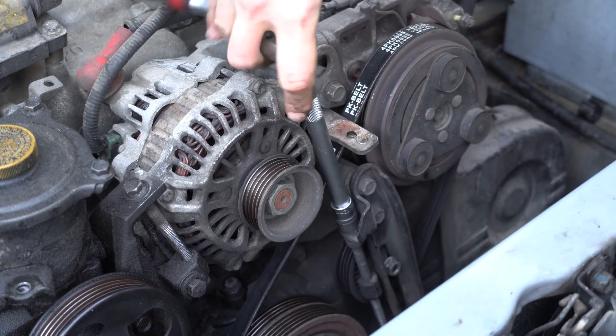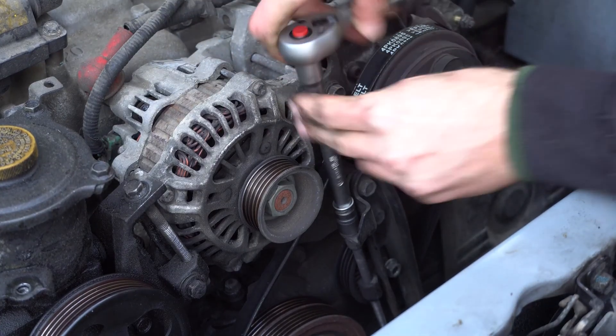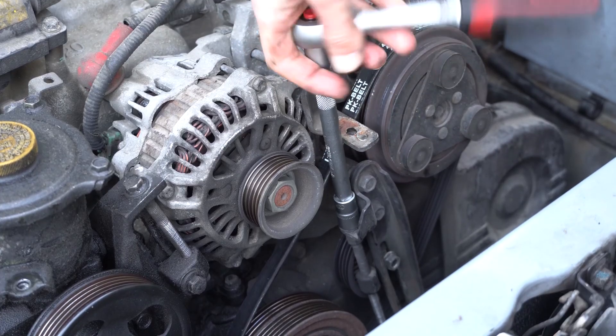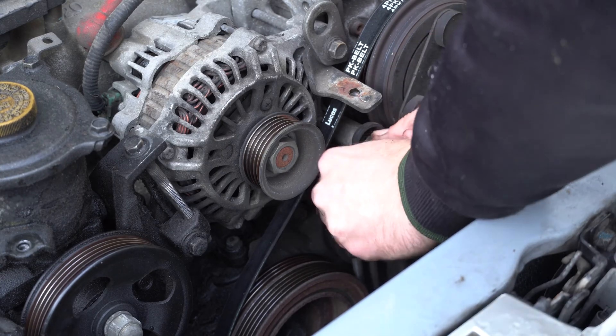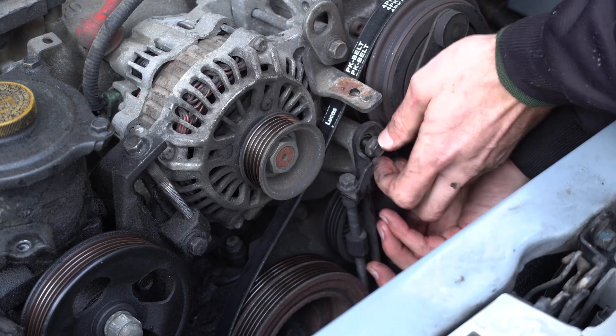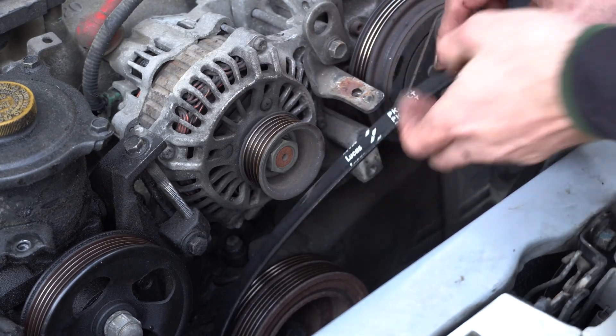Now move on to the air conditioning compressor belt. Loosen the 12mm nut located in the center of the pulley, then loosen the long 12mm bolt until the belt is sufficiently slack. Unscrew the two 12mm bolts that hold the tensioner and remove it. And remove the belt. Done.